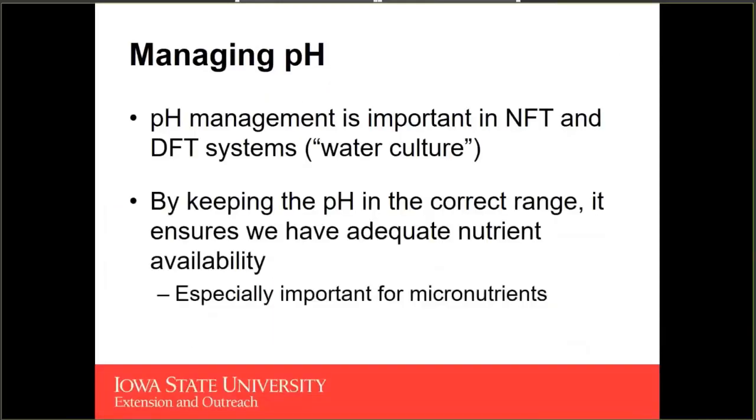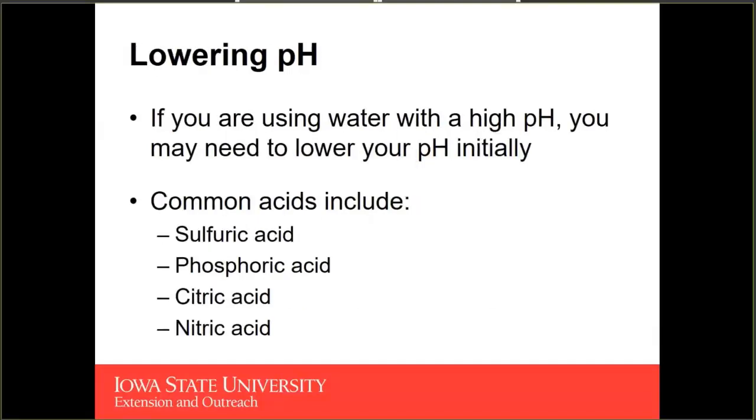By keeping the pH in the correct range, it's going to ensure adequate nutrient availability — especially important for micronutrients, because at a higher pH micronutrients will fall out of range. If you're using water with a high pH, you may need to lower your pH initially. The only way to lower your pH is to acidify your water. There are a number of different acids you can use, including sulfuric acid, phosphoric acid, citric acid, and nitric acid.